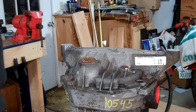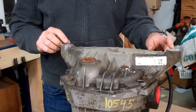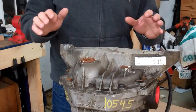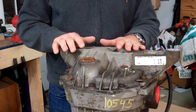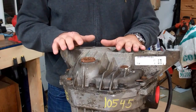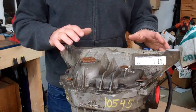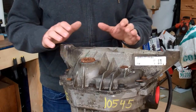Step one of getting into the process of cutting off these ears — you could do it with the whole pumpkin still assembled, but that seems like it would be pretty unwieldy; this is not light. So we're going to remove the cover and discover what's inside. It should have a set of 3.73 gears and whatever Ford had in there for an OEM limited slip differential. I believe this one also has the ABS ring installed on the ring gear. All that's going to get junked, sold, or maybe turned into a trophy for a racing league.